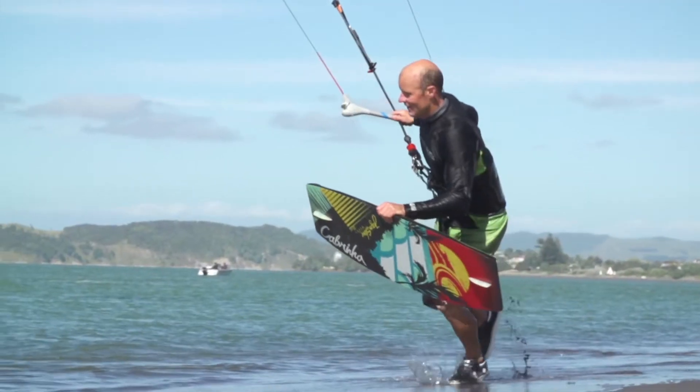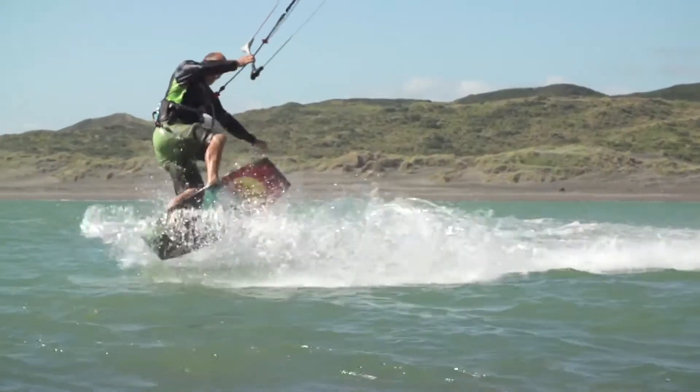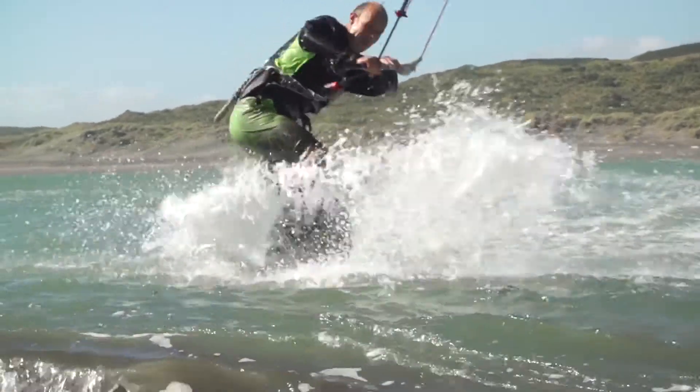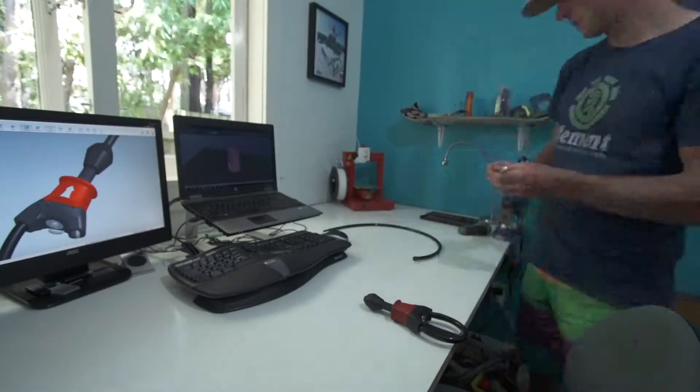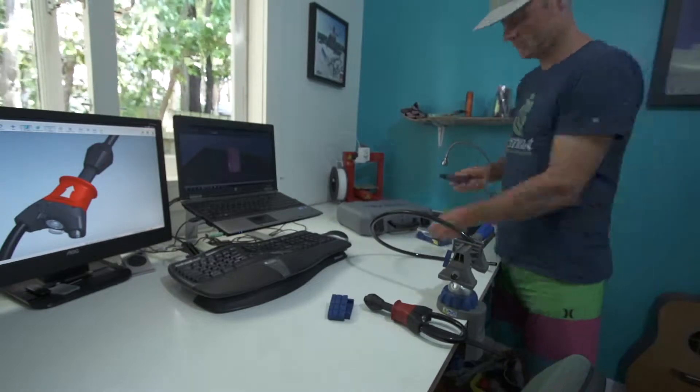I've been involved in the kite surf industry now for 10 or so years. I started out making some of the early kite boards and then went on to instructing, worked in retail, designing accessories, and most recently I've been involved with this Cabrinha control system.